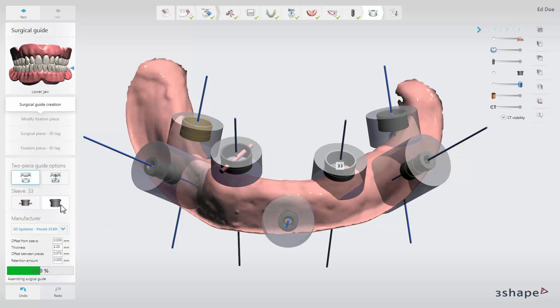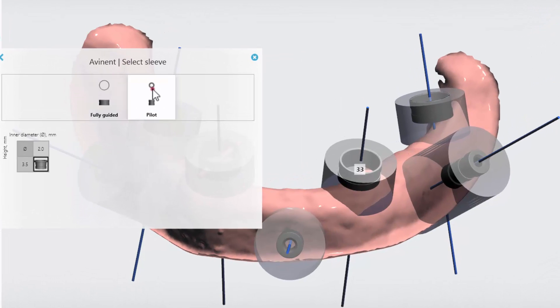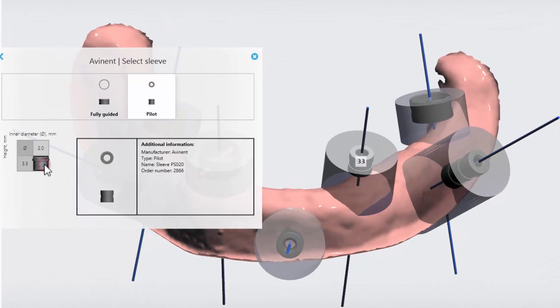By clicking the select sleeve button you will open up the sleeve selector where you can choose between different sleeve types.